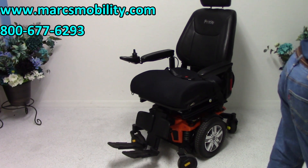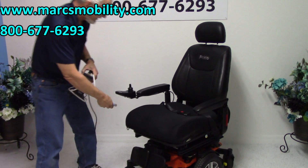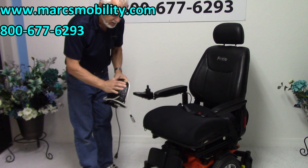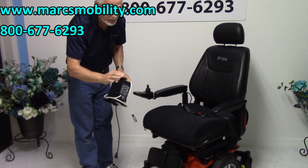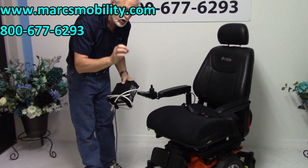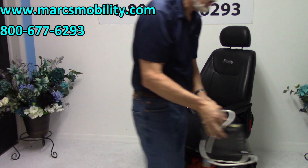When you charge this chair, you'll take your Quantum charger and plug it right here. As soon as the light goes from orange to green, the charger will shut off. The light will still be on, but it will not be charging anymore until it needs a charge. These are smart chargers these days.